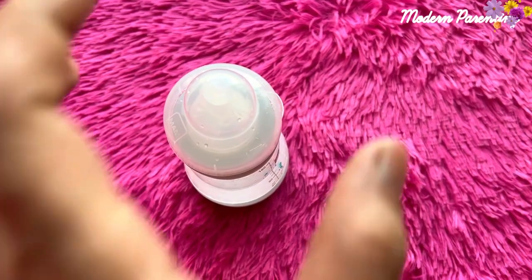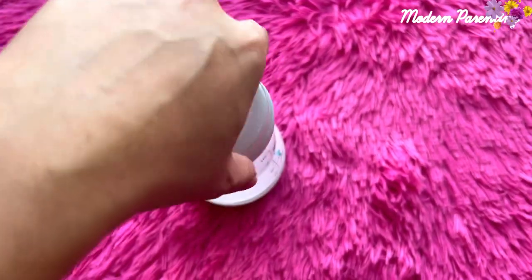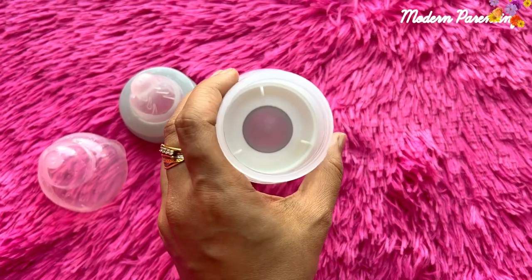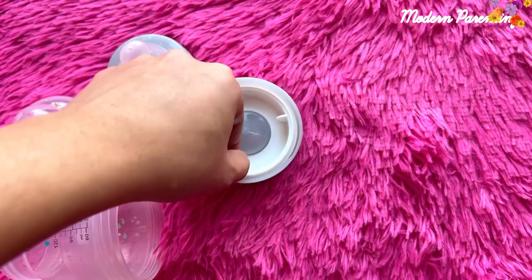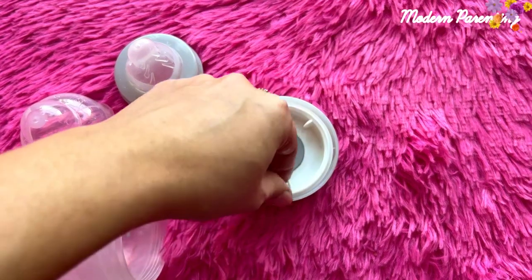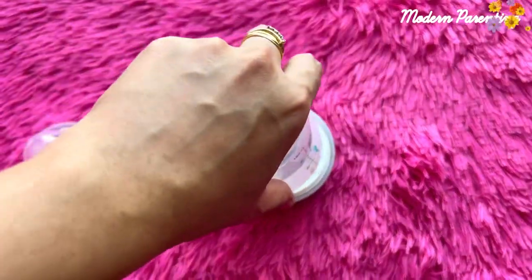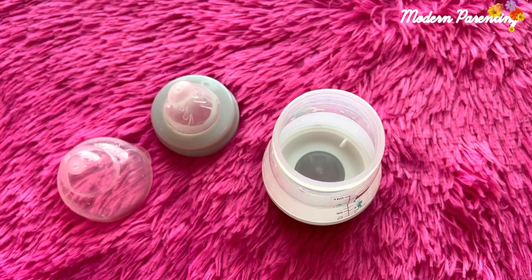Now I will show you how to disassemble it. This is the cap — you need to take it off. This is the head. When sterilizing or cleaning the bottle you need to take the nipple off. This is the body part, you just need to disassemble it as well, and this is where you put the water for sterilization. You can sterilize it in a microwave oven or in a baby sterilizing machine.